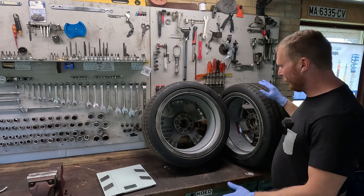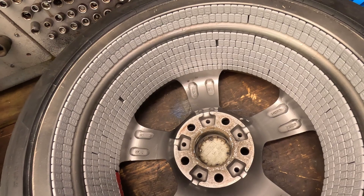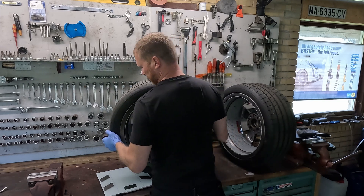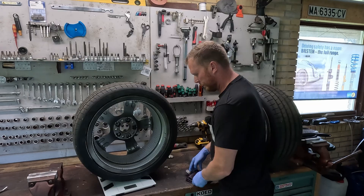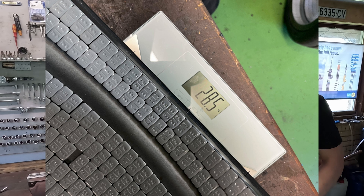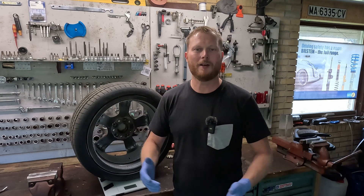With both wheels now done, it's time to weigh them. The first came in at 28.5 kilos — that's about 4.1 kilos added — and the second also at 28.5 kilos. So let's go ahead and balance them on a real tire balancing machine.